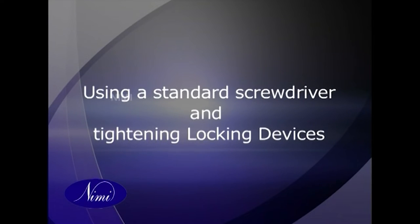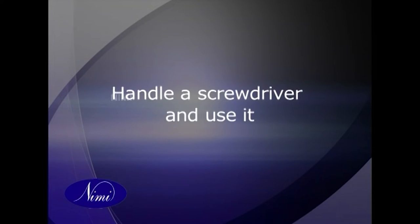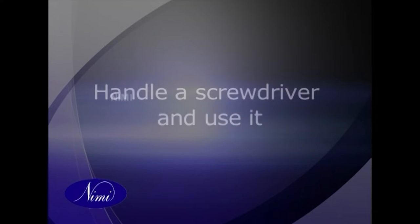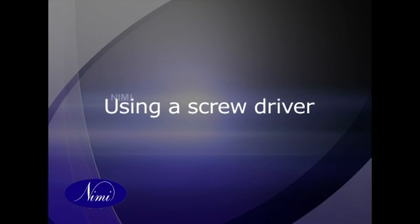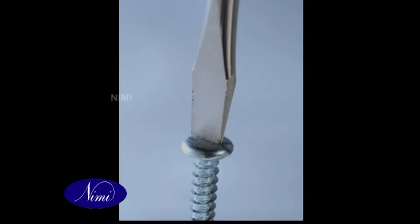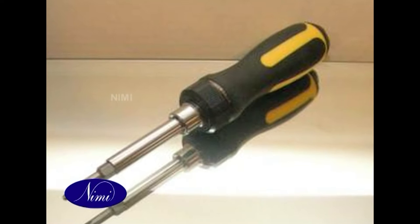Using a standard screwdriver and tightening locking devices. Objectives: handle a screwdriver and use it correctly; use different types of locking devices correctly. When using a screwdriver, select the correct size screwdriver to suit the screw slot, and select the longest suitable screwdriver with that size of tip.